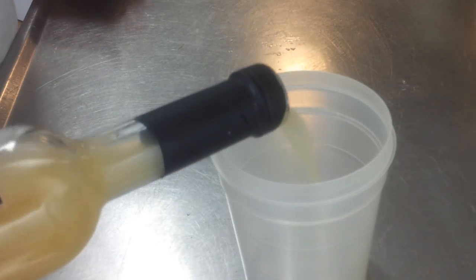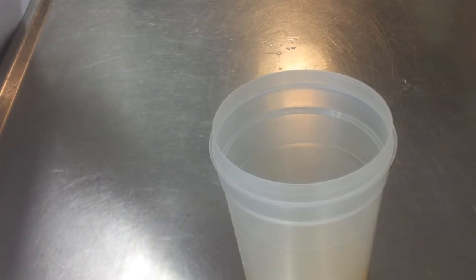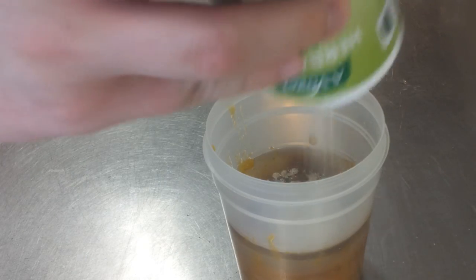Let's move on to our dressing. We're going to use some sweet mango balsamic vinegar — it's nice. If you can't get it, regular balsamic vinegar is fine. Into that, we're going to add some mango salsa, some brown sugar, some honey, and then some celery salt. Give that a good shake and that's our dressing done. It's going to be a bit sour and a bit sweet — it's really nice.